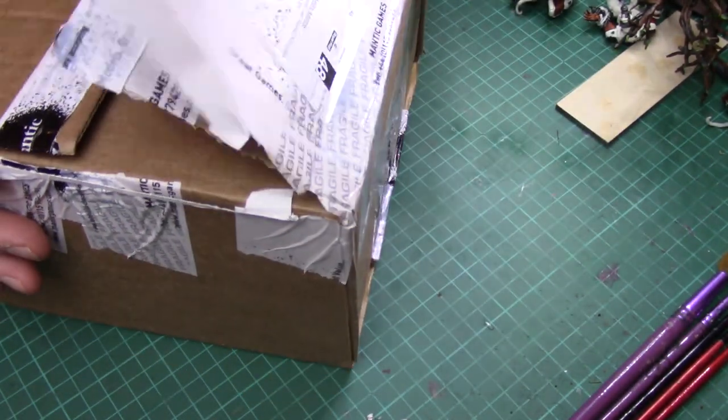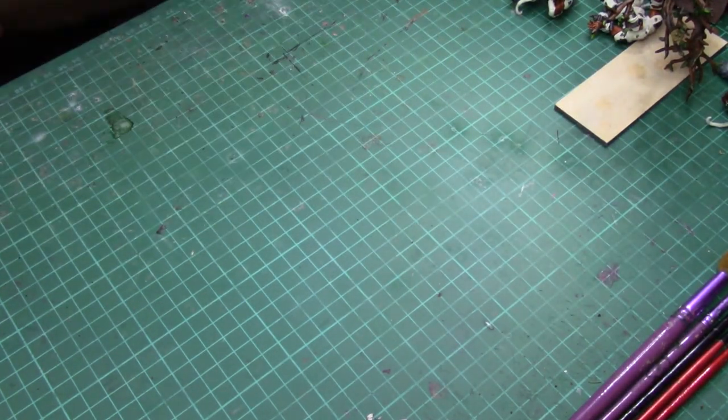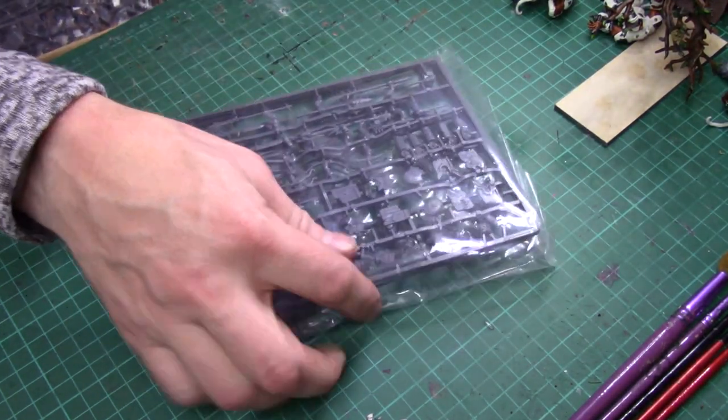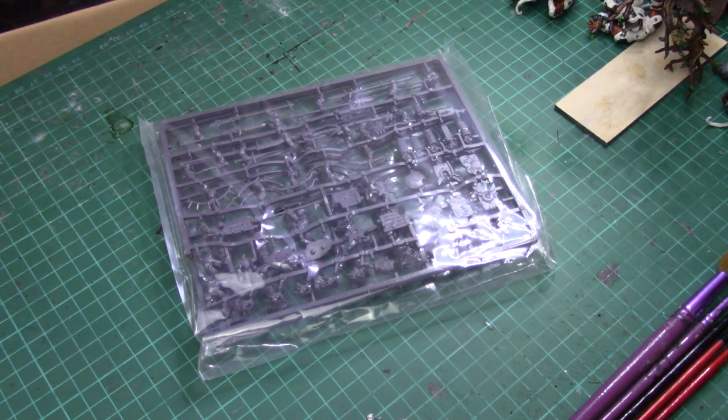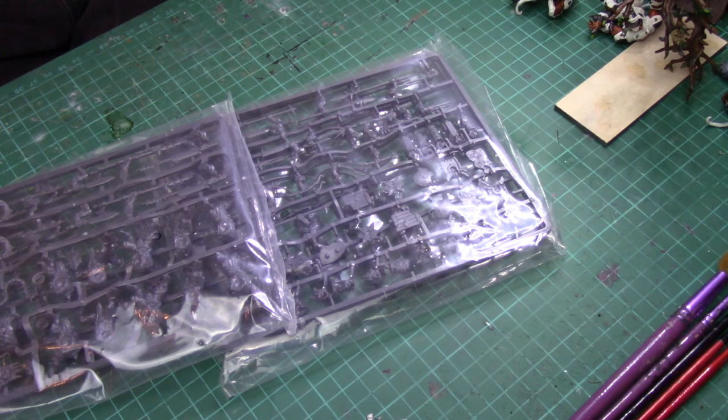But all of that is out of the way because today this arrived from Mantic Games, which is very exciting. And it's not an unboxing, I've already opened it. However, inside this lovely, lovely box is sprues! Of the new two-player starter set for Kings of War.